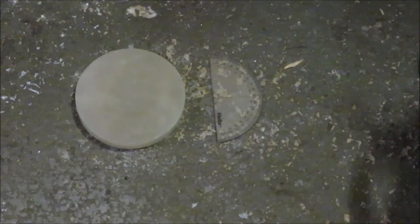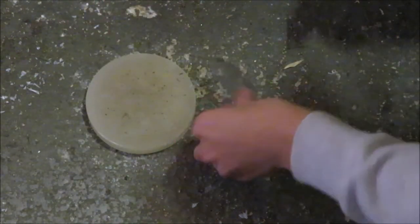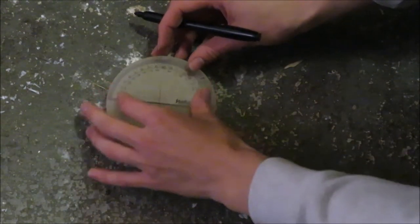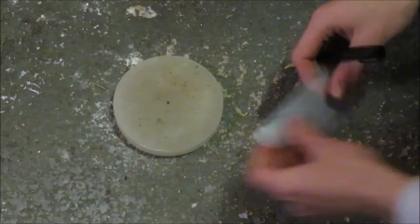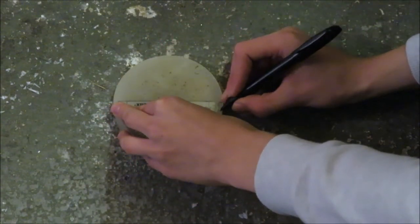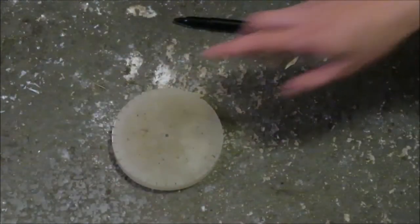Once you've got your circular block of wax, you need to get your protractor and mark out where each of the gear's teeth are going to be. It is useful if you work out where the centre of it is — just put a dot there for reference so you can centre your protractor. I'm going to put a line every 10 degrees because that's easy.